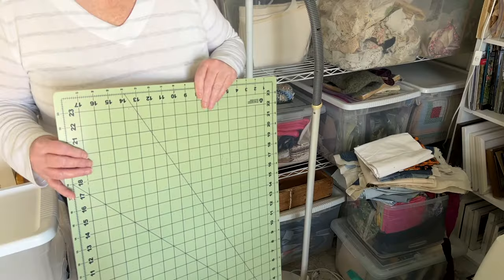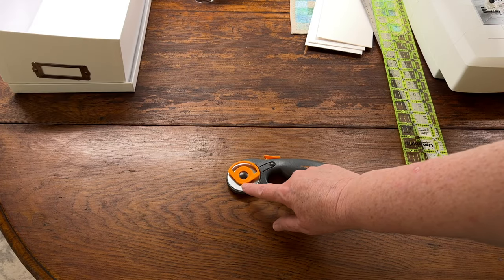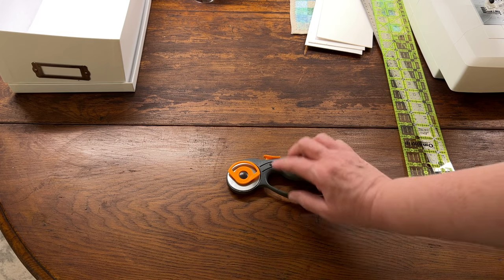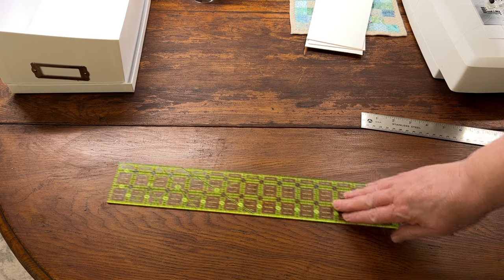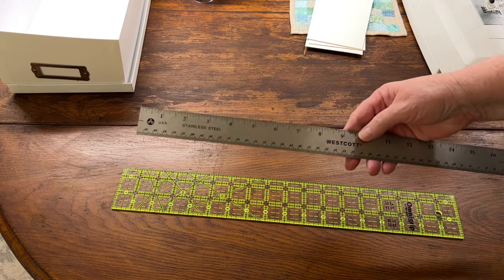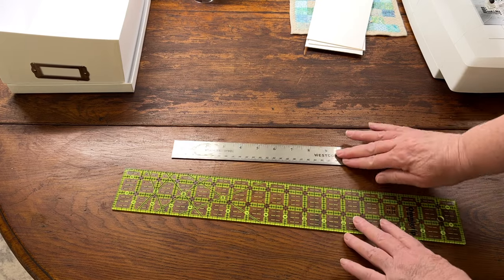To make the cards I got out a cutting mat and used a rotary cutter fitted with a nicked blade that was no longer good for cutting fabric but was still pretty sharp. At first I tried using a quilting ruler but it slid around on the mat board, so instead I used a metal ruler with a cork back which helped prevent slipping.